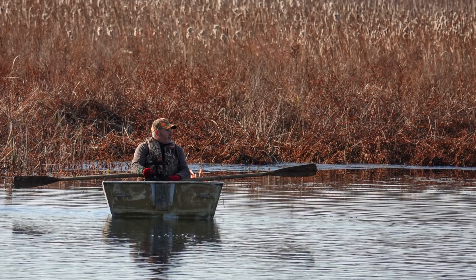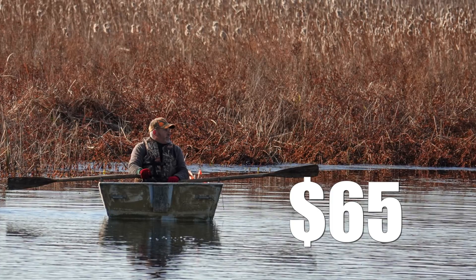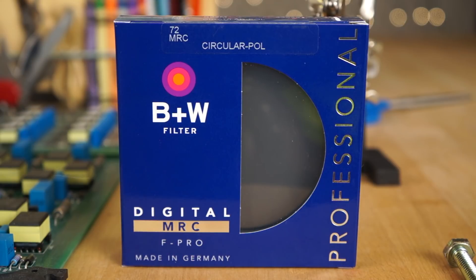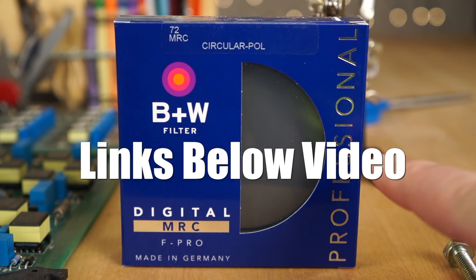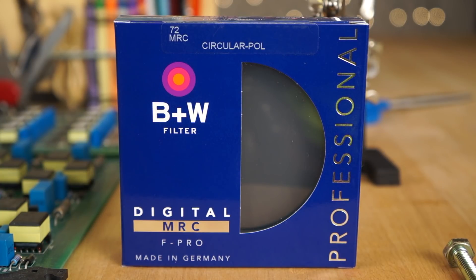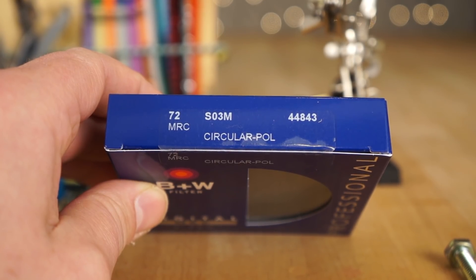So that's pretty much what a polarizer filter does for you. This particular filter goes for about $65, but there are a number of brands and different polarizing filter solutions out there. I highly recommend the B&W brand — that's actually what I use for my pro photography needs. I hope you got something out of it, please have a great day, be sure to subscribe, and I'll catch you later.